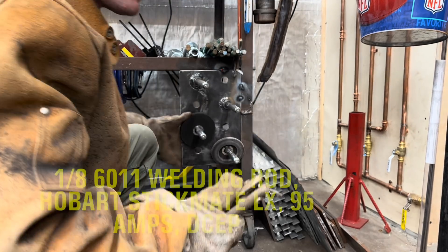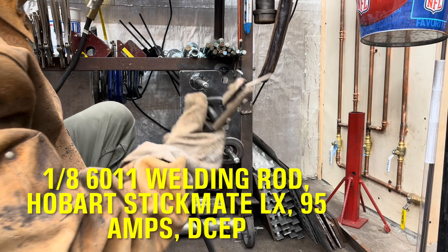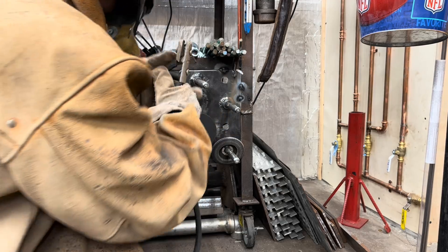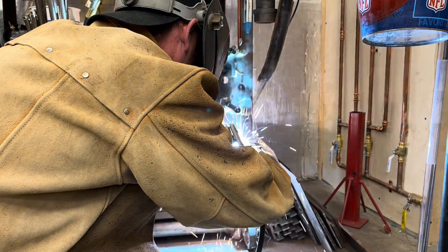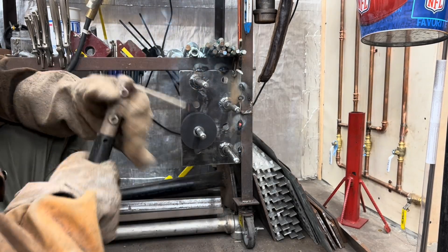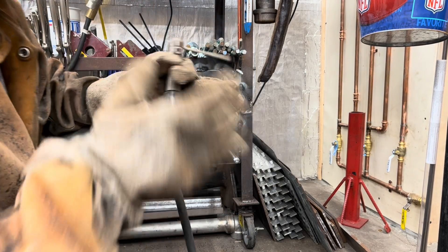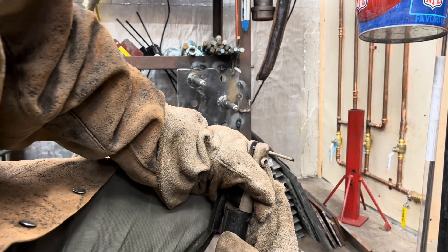Yeah baby! That's some 6011 on the whole bar — Stickmate LX. Feeling good. And that's all she needs — a couple of tacks. Nice and hot. She'll hold.